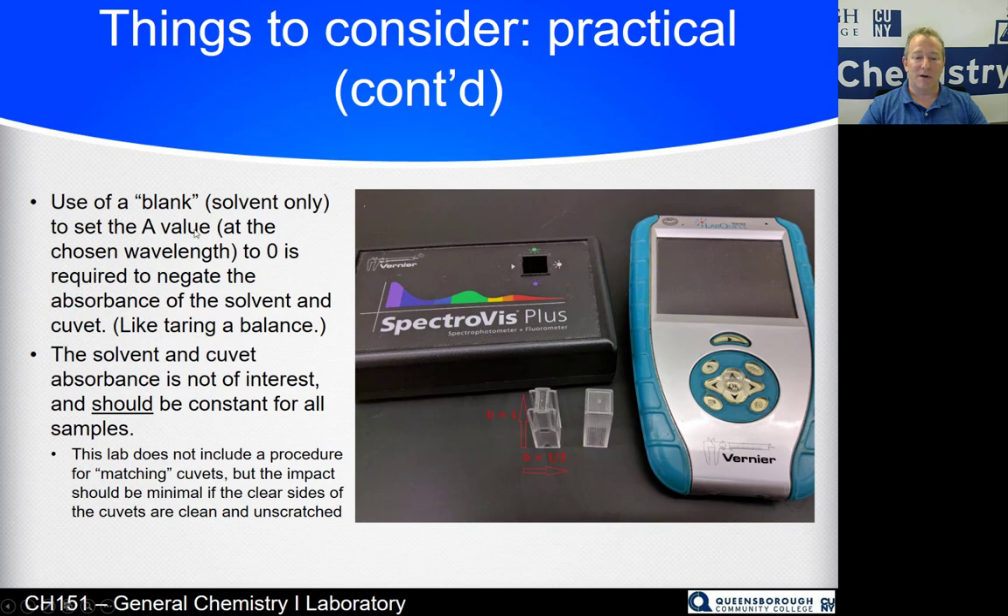Use a blank solvent-only cuvette and set the absorbance value to zero at 800 nanometers so it registers no absorbance — this should remain constant for all your samples. We're not doing the optional step of matching cuvettes, where you fill all six cuvettes with water and verify they all read the same absorbance to account for scratches. You can do that if you want — just drop all six cuvettes in one after the other and make sure they read reasonably the same number.